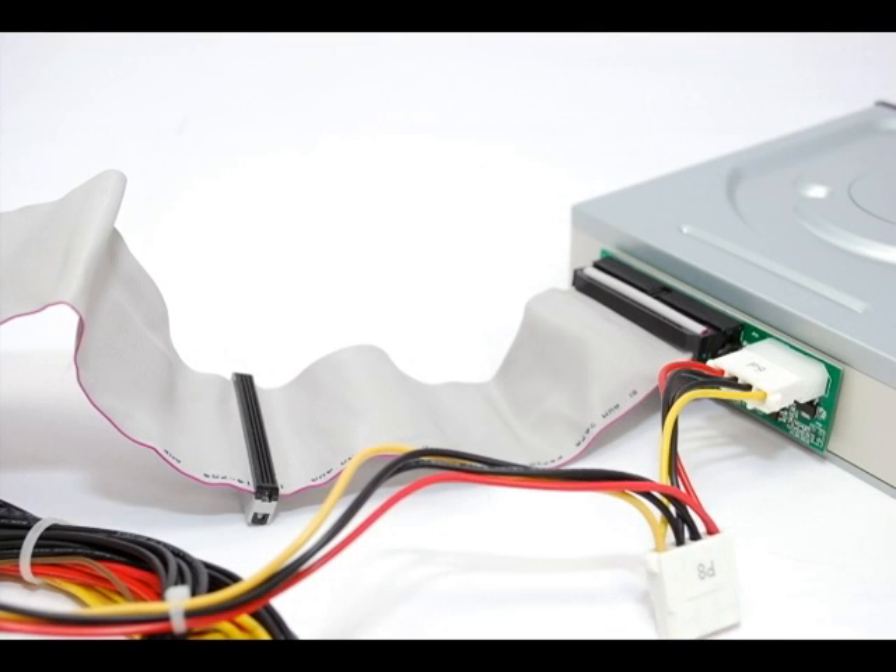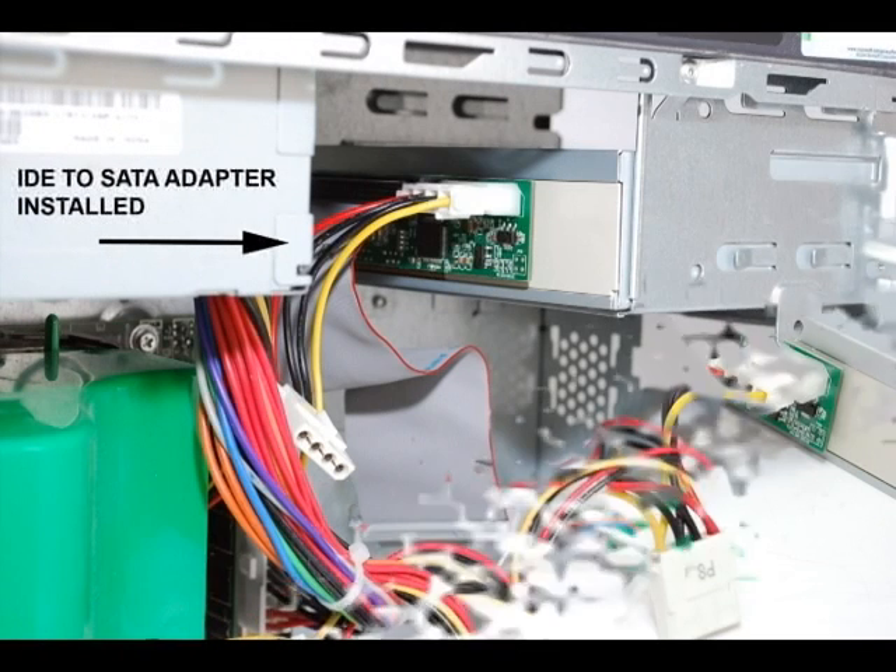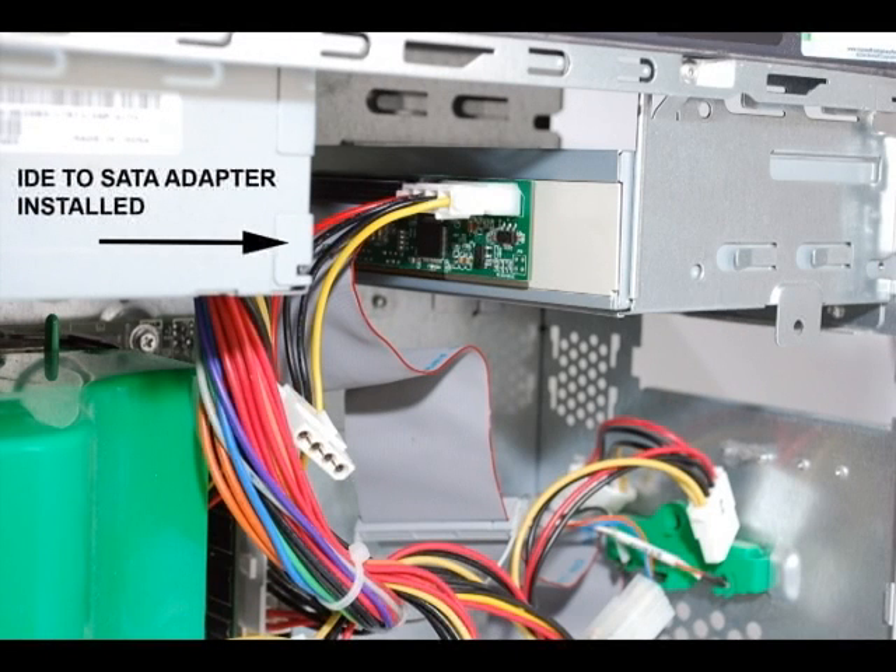There are no jumpers to set or drivers to install. Once the connections are made, simply reassemble your system and power up your computer as normal. Windows will automatically detect and install your new SATA DVD drive.